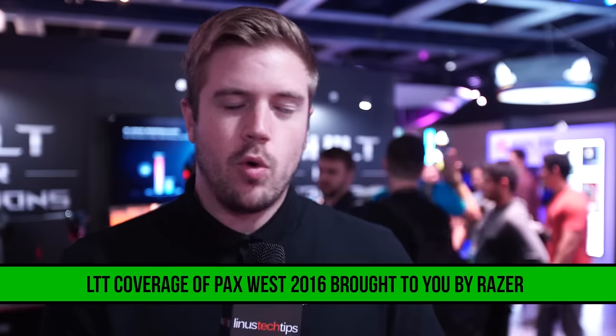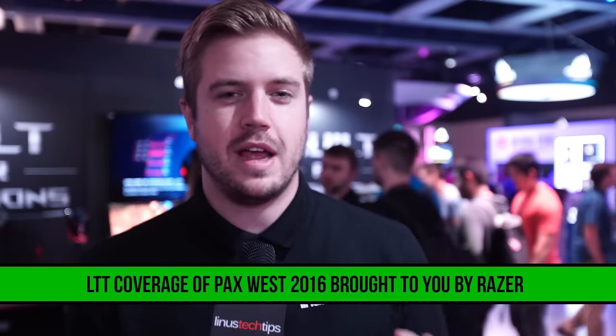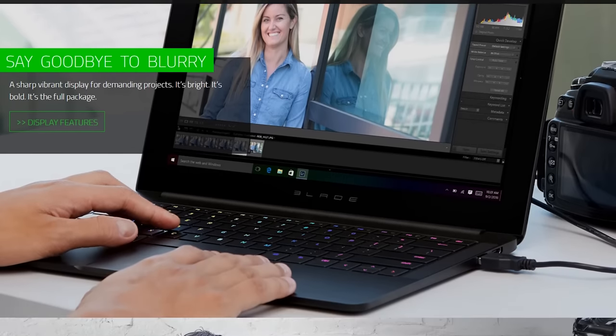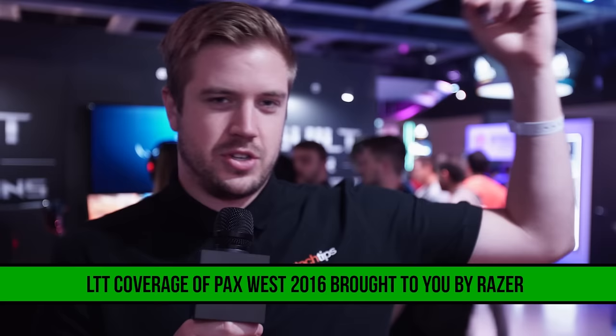Thank you to Razer for sending us here this year. We have recently passed three million subscribers, and Razer is helping us celebrate by giving away a Blade Stealth with some custom art on it designed by Edsel Iago in-house at the Linus Media Group Studios in Canada. Check that out — link in the video description down below. Enter to win. I'll see you next time, and I'm going to rest my voice.